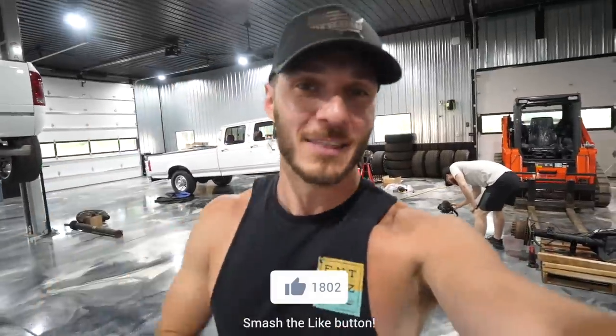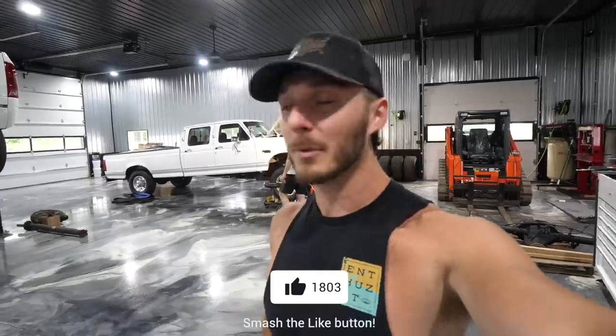I'd greatly appreciate a smash on that thumbs up button down below, and if you haven't subscribed already, definitely stick around.